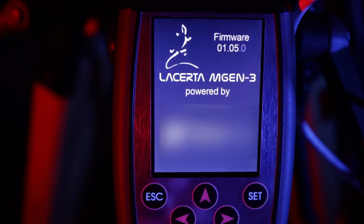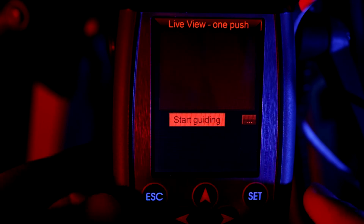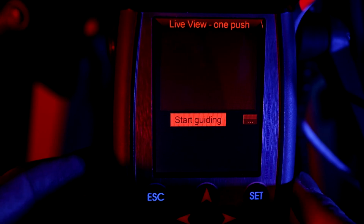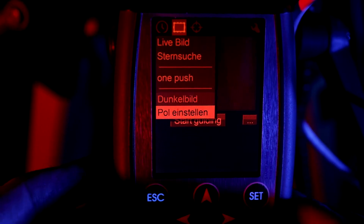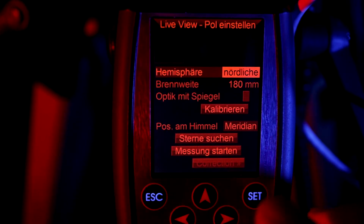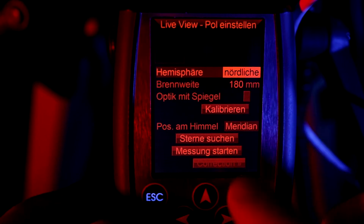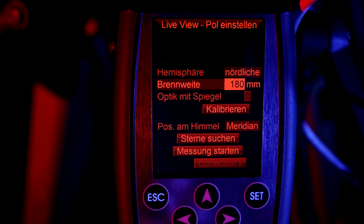If all necessary cable connections are established and as soon as it is dark enough we can start the polar alignment. The telescope should be in the meridian position, that means on the equator and shortly before or after the meridian. Assume the motor of the mount is running and the MGen's camera is focused; power up the MGen and leave the one-push menu by pushing the escape button. Navigate to polar alignment and hit set to confirm. Set up the hemisphere you are located in and the focal length of your guide scope — 180 millimeters in my case.